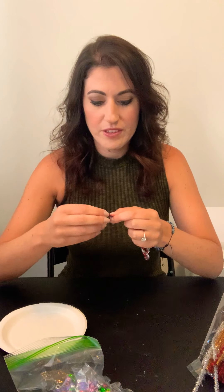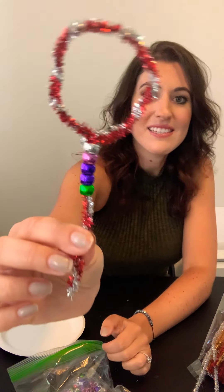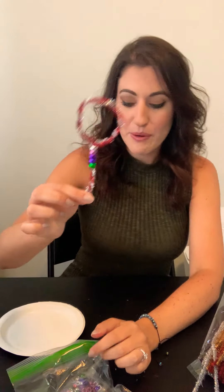And if you want, you can decorate the wand part — the holder — you can put some beads on. Just string them through. You can do different colors, you can make a pattern. Then you can go all the way down, and to make sure they don't fall off, just bend the bottom upwards like a U and squeeze it together. That way they don't fall off. And this is our first wand.